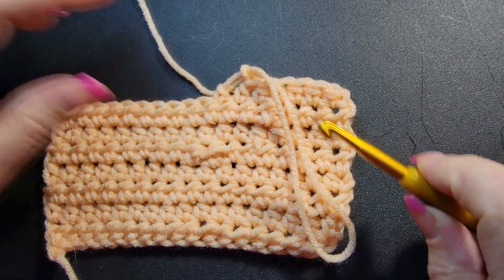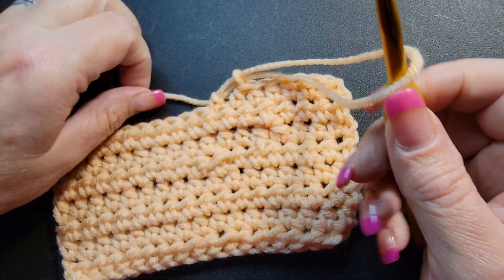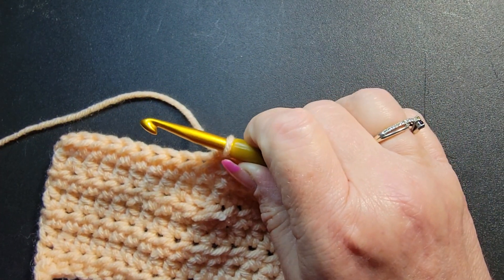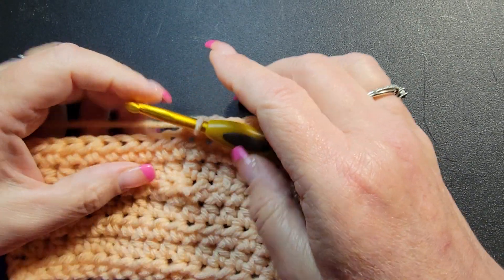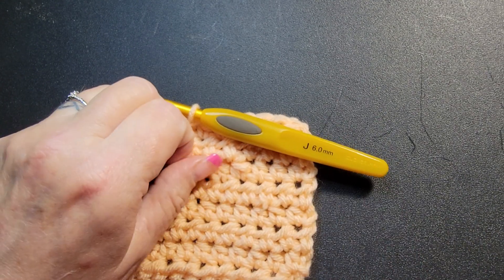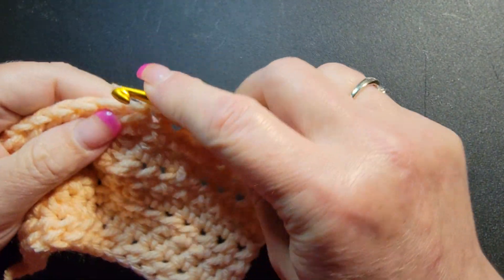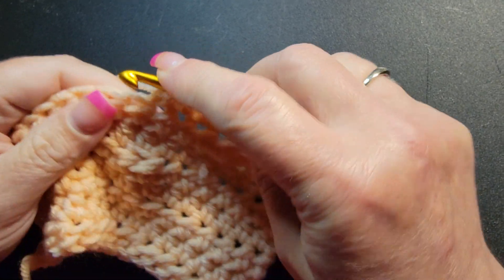The stitch I happen to be working on is the half double, but you can do this with single, double, treble — you can basically do it with any stitch you want.